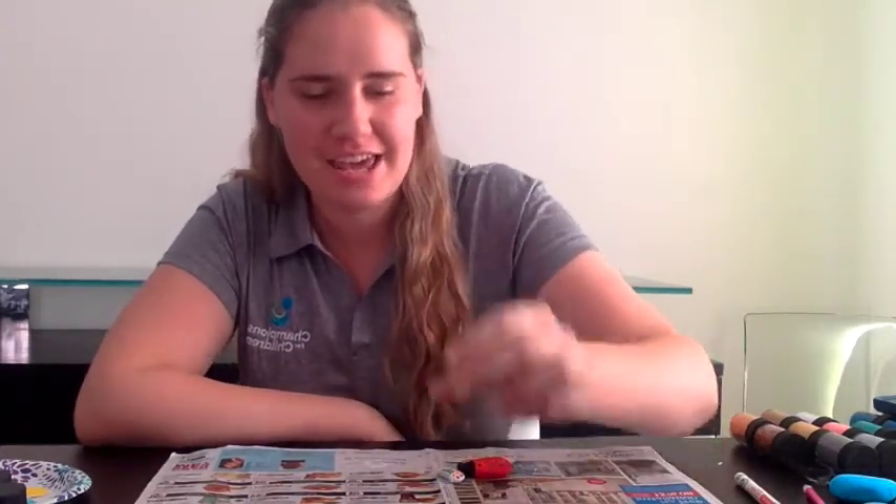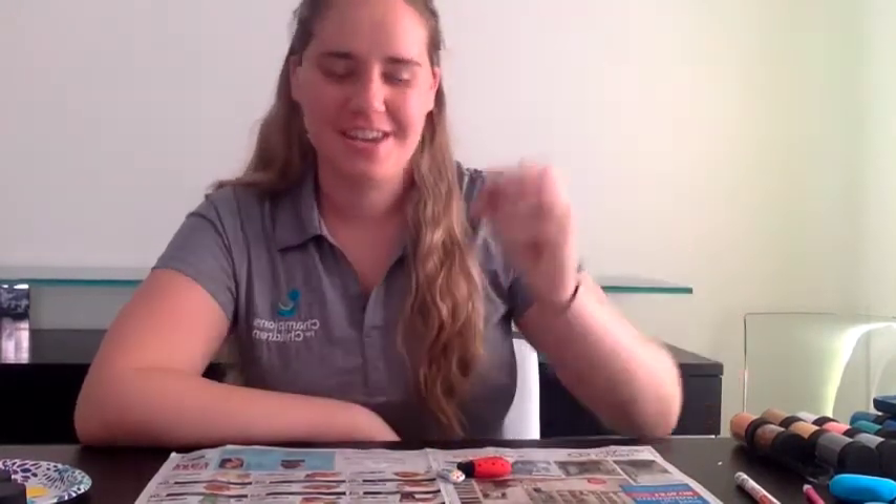Okay guys, so I finished my ladybug and my rainbow. And I even did a rock just using Sharpie to make sure that it works. I'll be putting them outside where people can see them when they walk by.